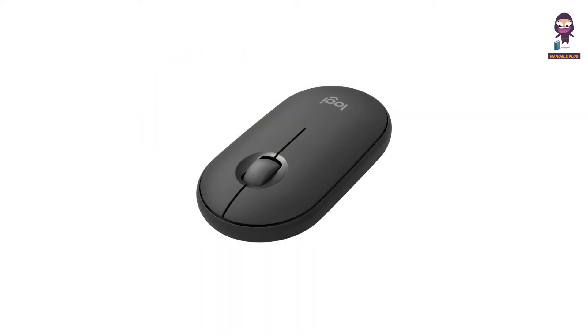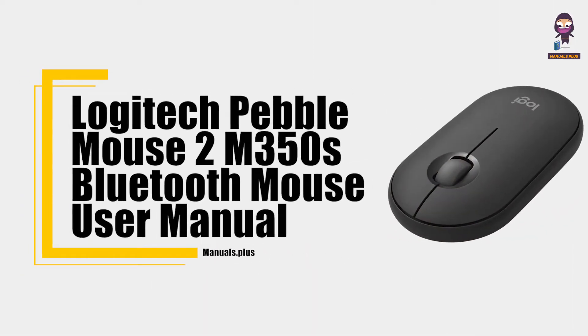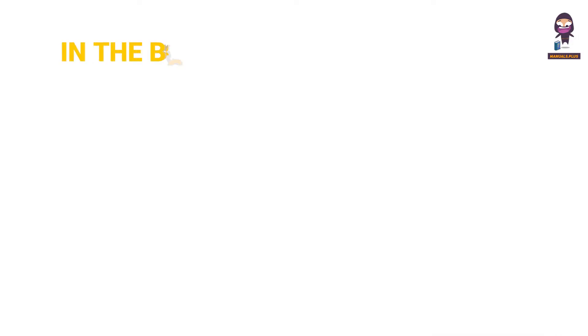Hey everyone, in this video we're going to take an in-depth look at the Logitech Pebble Mouse 2 M350S Bluetooth Mouse User Manual. Overview.